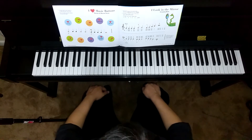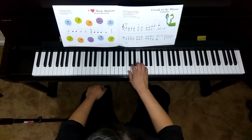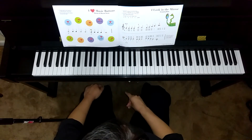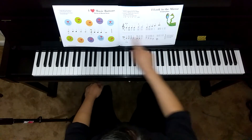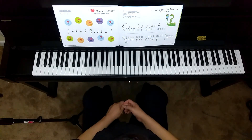I want you to try your best to play this piece for the first time by saying the note names out loud or saying them in your mind, starting with the right hand and then the left hand. And then afterwards, go ahead and do it again with the lyrics.